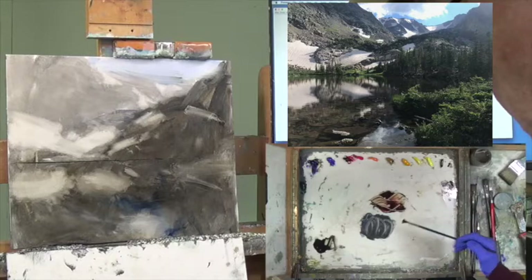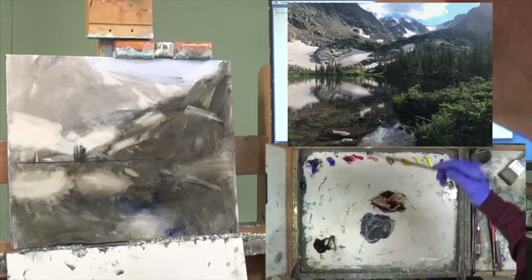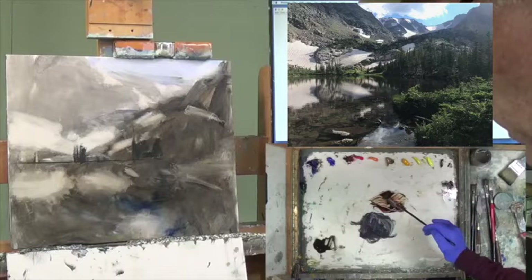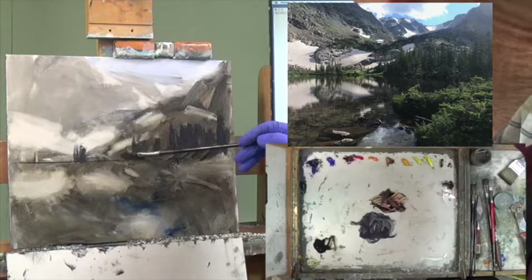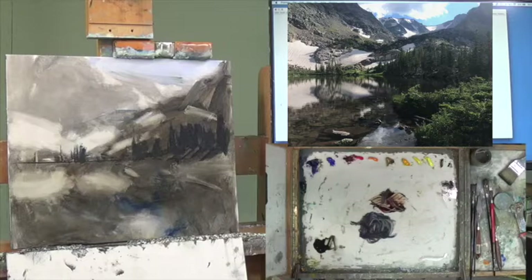Look how flared out my brush is — that's okay. Back to blue, yellow ochre, a little bit of red, a little bit of brown. By making the shapes of those trees, it's giving the viewer a sense that those trees are farther back, and as they come around the lake they get a little bit bigger right here on the right.